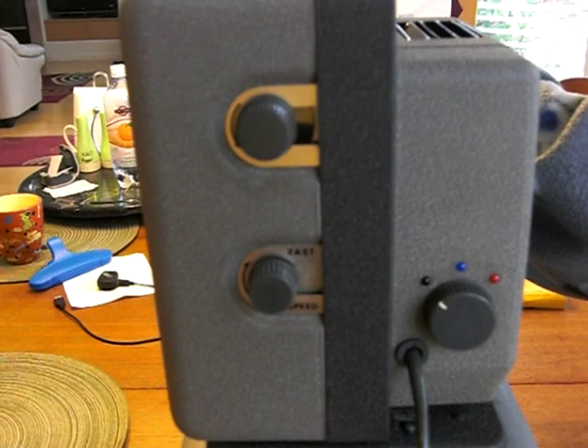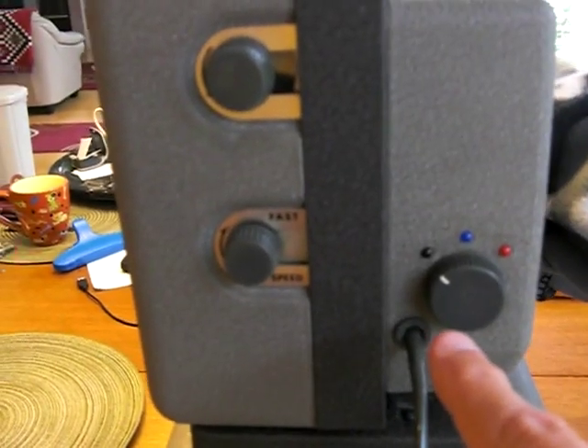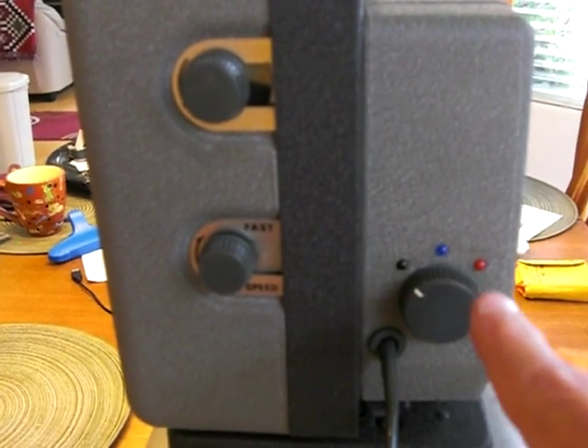Then we come to the back, where we have the control knobs. This one here is going to turn the projector on — the motor onto the blue and then the light onto the red.